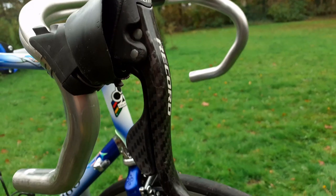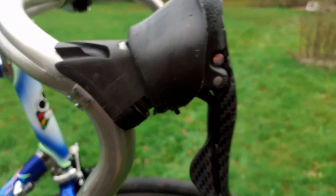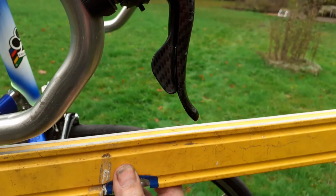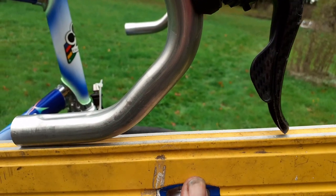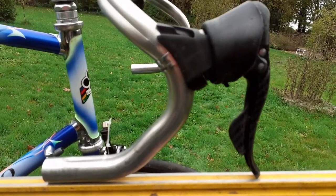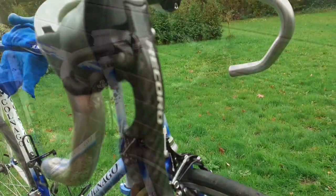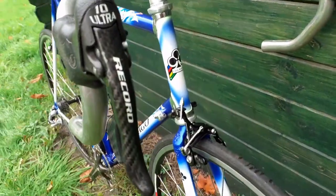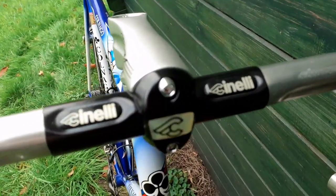Time to fit the record shifters. Here is the slot for the allen key, as you can see there. And how to put it on the bar — it's quite easy. You just put it on like this and that's it. The record shifters are mounted; the bike looks better as soon as another part is on it.